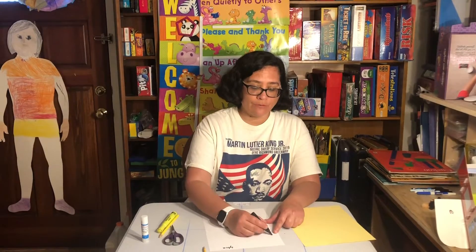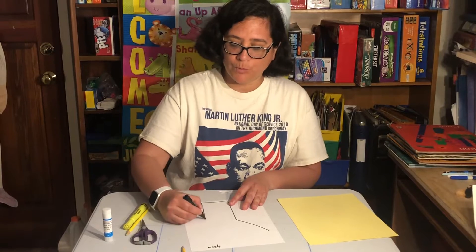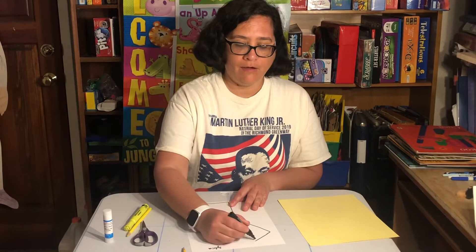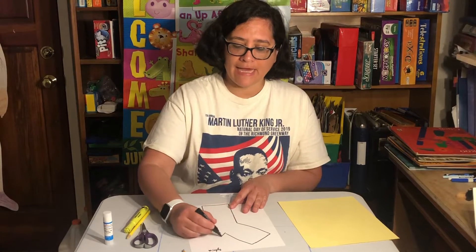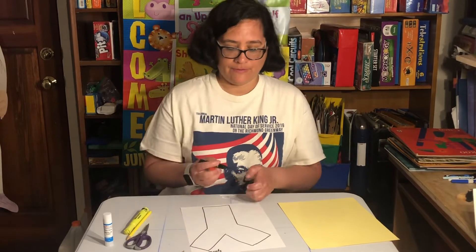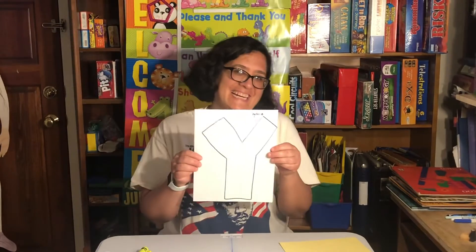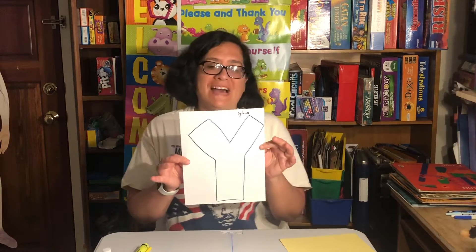Next, I'm going to do my letter Y. I'm going to do a capital letter Y, but I'm going to make the bubble letter. So I'm going to make it really big, kind of taking up as much room here on my paper as I can. And there it is. It's not the best, but I think it's okay, right? It never has to be perfect — you just do your best work.